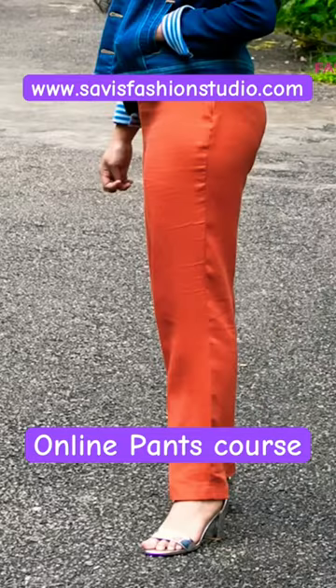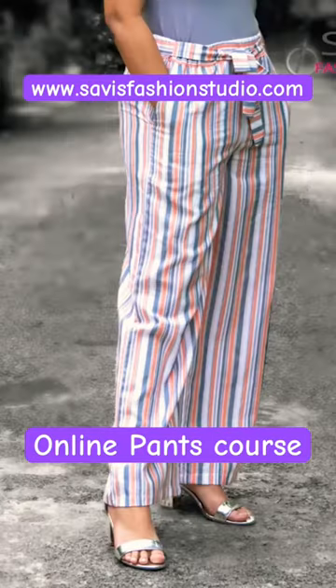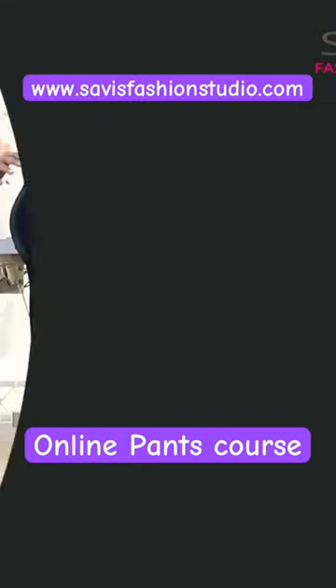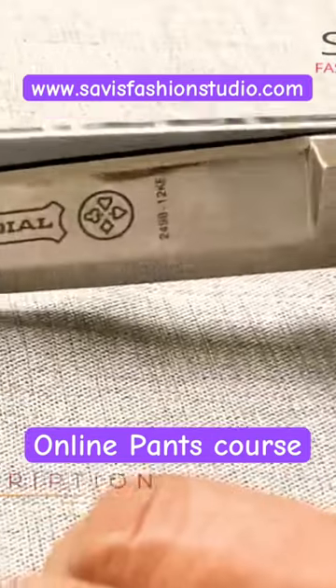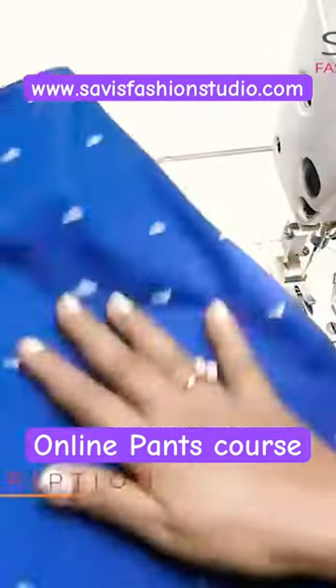Learn to make your own pants, be it casual, pencil, palazzo, or formal trousers. We will teach from the basics: taking body measurements, drafting your own pattern for any size, laying and cutting the fabric, and sewing the pants.